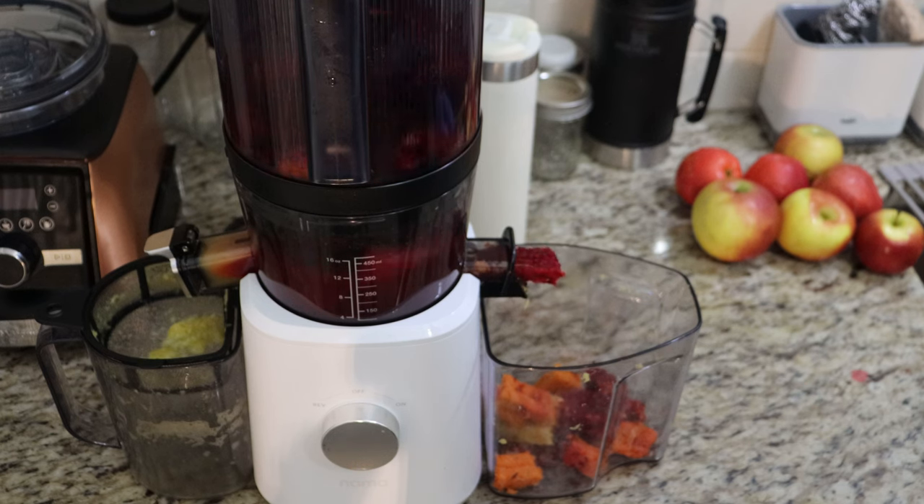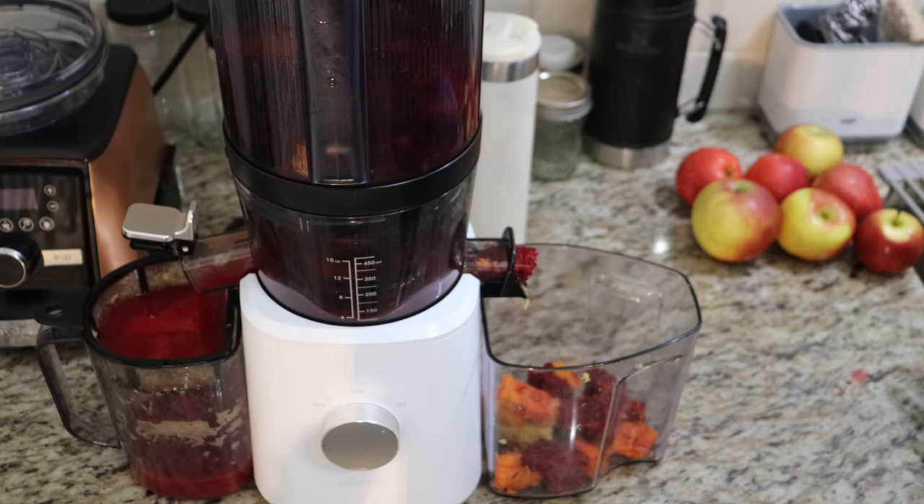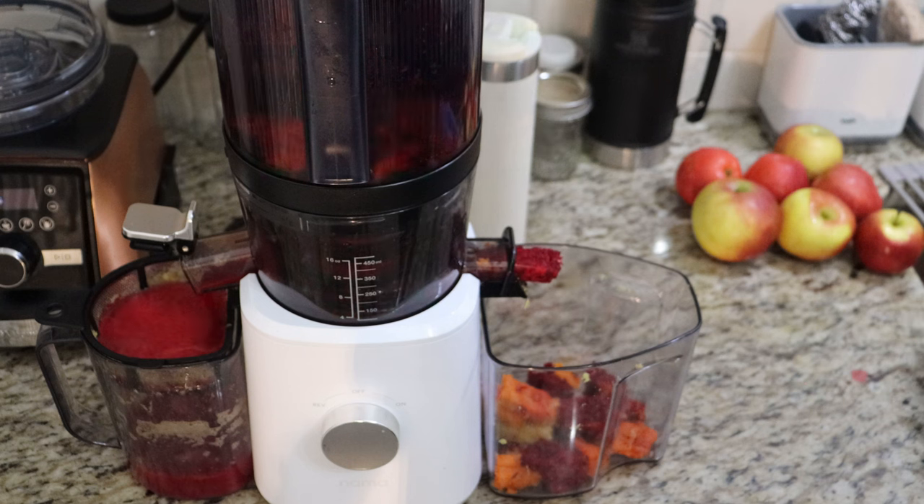You can see how red this beet juice is as it's coming out — this is the ABC juice and it's really, really good and very healthy.